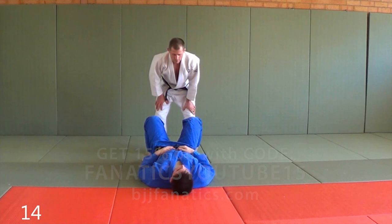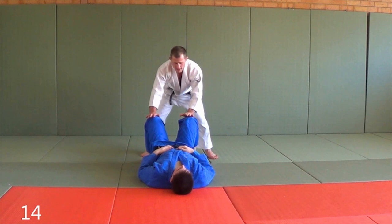This technique is a really basic standing guard pass. It's really nice, it's really effective, and it's just called the sidestep.